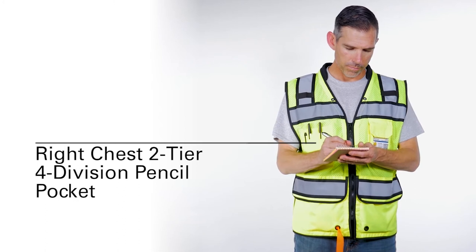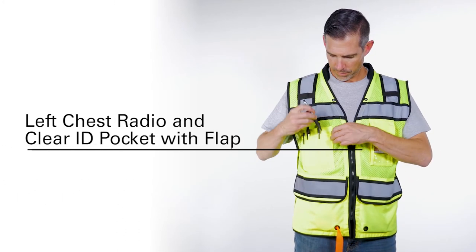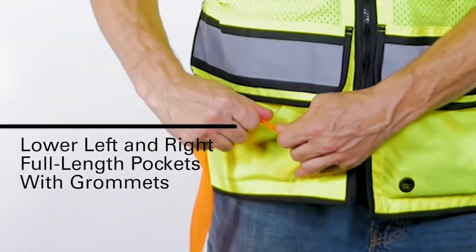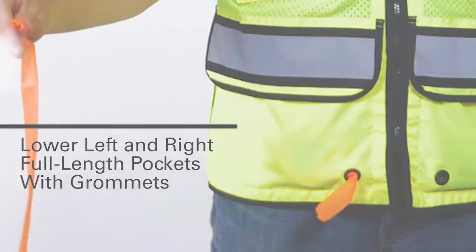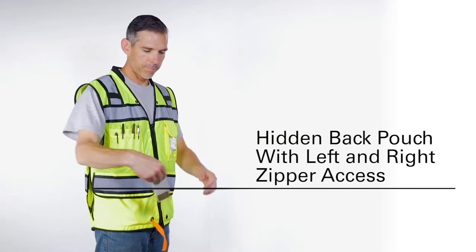As for pockets, you can bring all your gear and then some. On the outside, you have a right chest two-tier four-division pencil pocket, a left chest radio pocket with a clear ID pocket and flap, lower left and right full-length pockets with grommets, and one of our favorite secrets — a hidden back pouch with left and right zipper access.